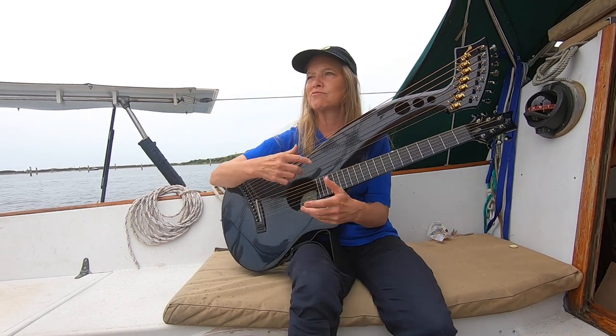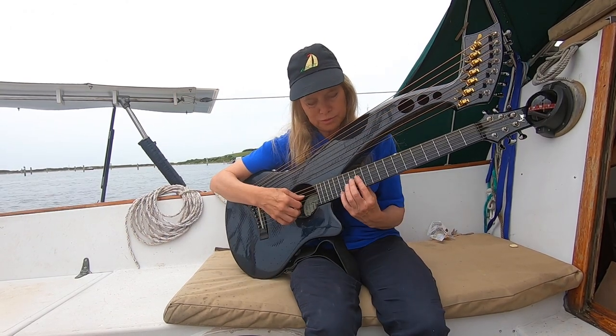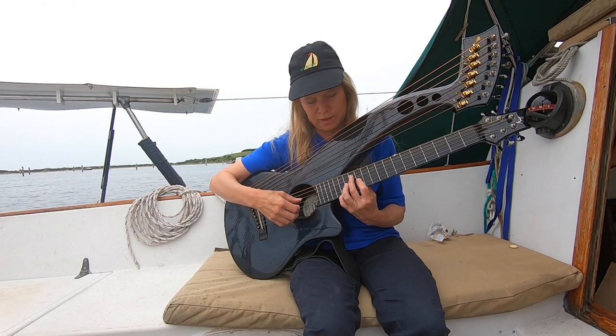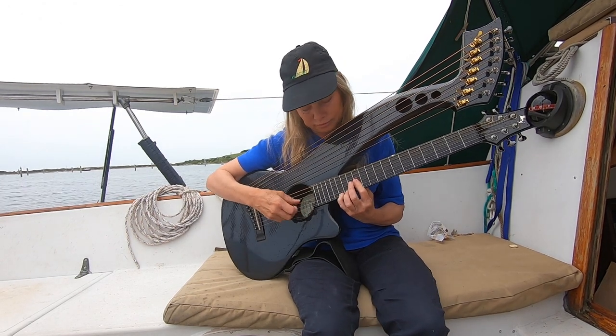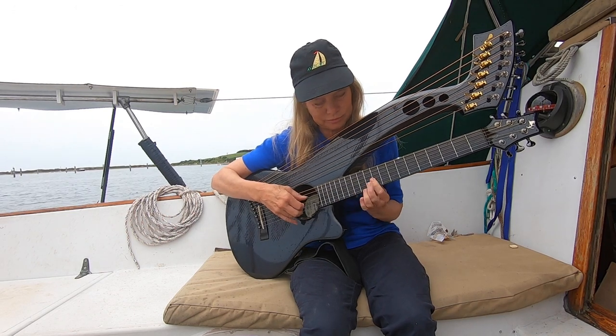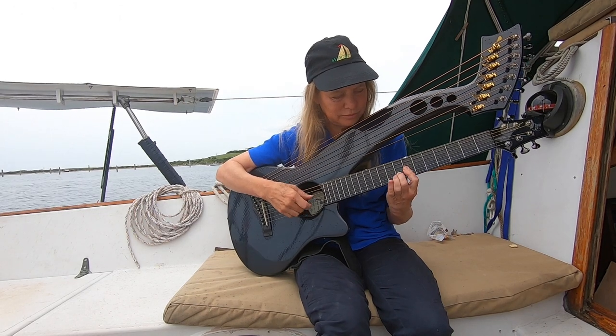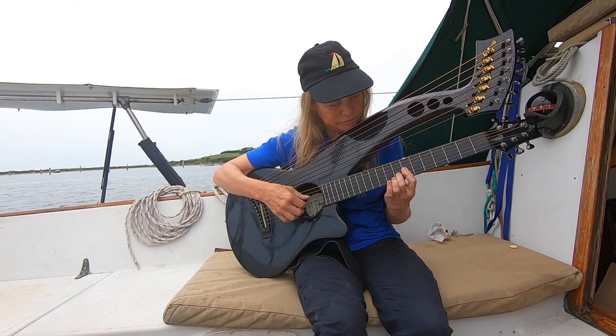I'll play it through and then kind of talk through my thinking process on that. We'll take a little three-four time about that.